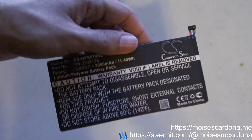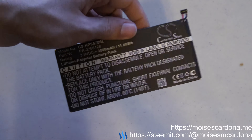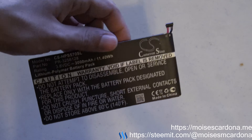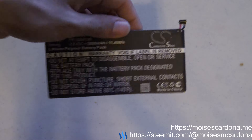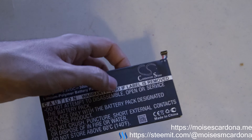This is the Cameron Sino battery for the HP Stream 7 and I just showed you that it works. That's basically it — this is all for this video. I hope you liked it. If you did, please subscribe to my channel, like this video, comment on it, and share it with your friends. Thank you for watching.